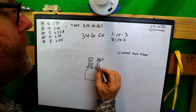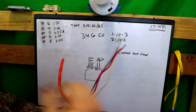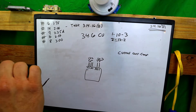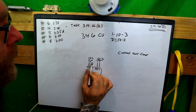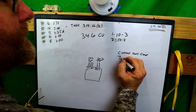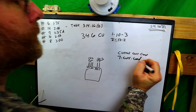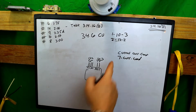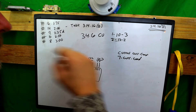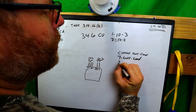Let's start with our 10 gauge. On the 10 gauge we have three current carrying conductors. On each 12-2 we have two current carrying conductors, so that's one, two, three, four — and combined across all cables we have seven current carrying conductors total. As for grounds, we have one, two, three — three grounds.